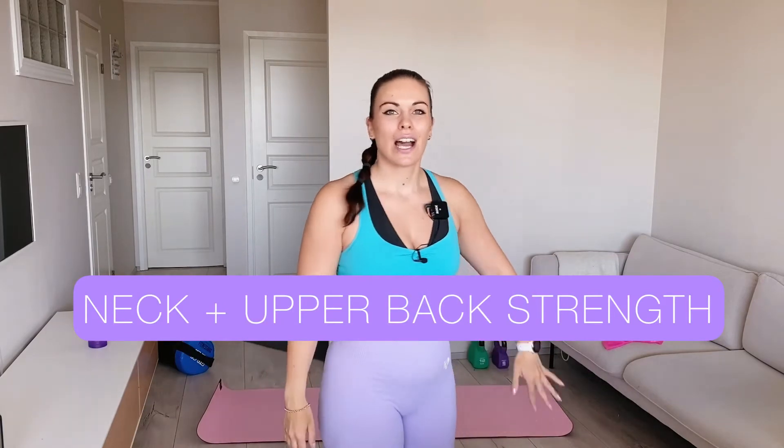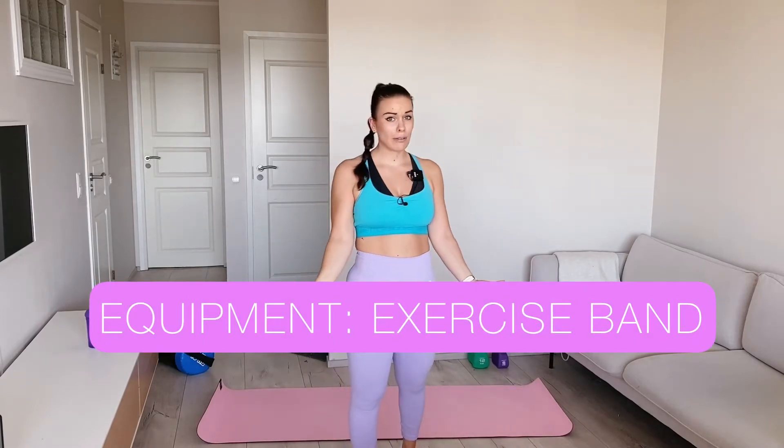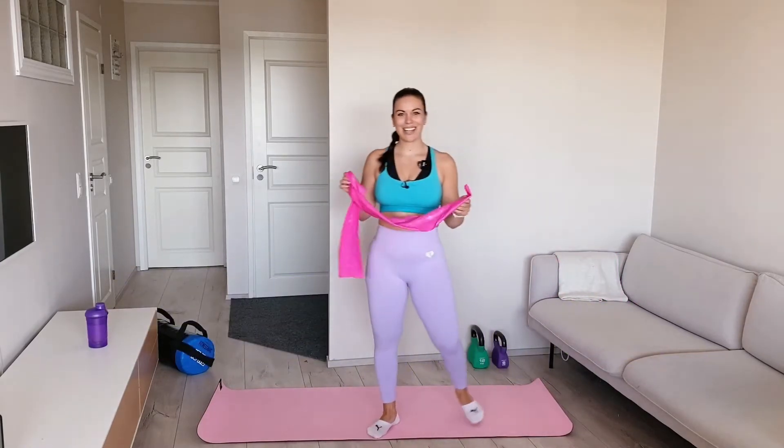Hi team! So good to see you again. Welcome back to my channel. Today is all about fixing our upper back area that is so often painful and stiff and not just feeling good. And one of the best ways to strengthen that area is to use an exercise band.